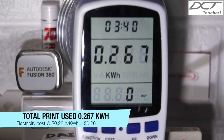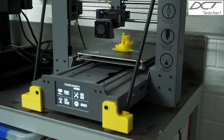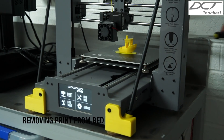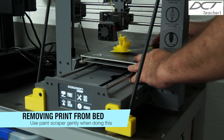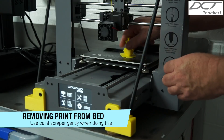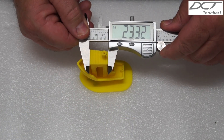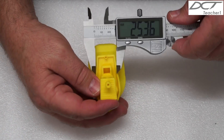The total run time of the part was 3 hours and 40 minutes. The printer used 0.267 kWh and the total electricity cost for this print was $0.26. I used the supplied paint scraper to remove the printed part from the build platform. Overall, I'm very satisfied with the print quality and performance of the Cocoon Create Touch 3D printer. The benchy boat came out looking fantastic and the sizes weren't far off the mark either.